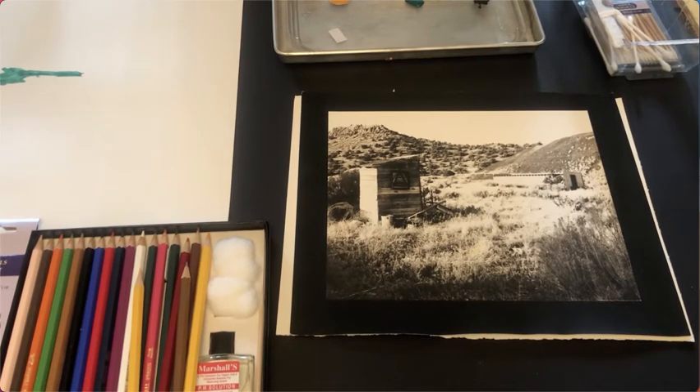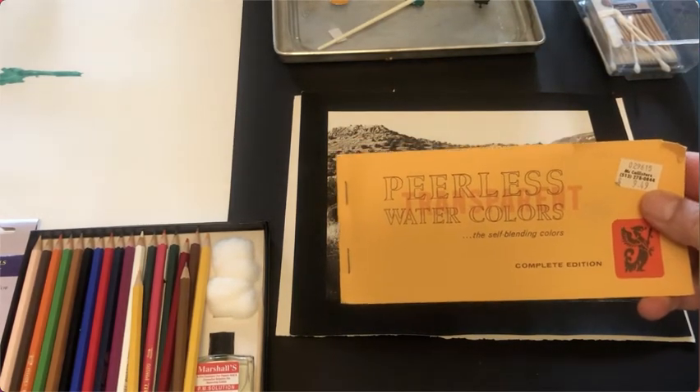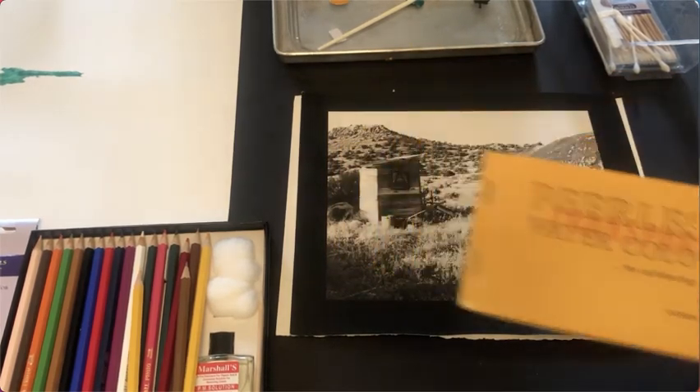You'll have to do your own investigation to see if some of these things are still available. I believe the Peerless watercolors are still available through B&H Photo, which is a good source for them. These are really nice for hand coloring black and white prints and they work really well on alternative process prints too.